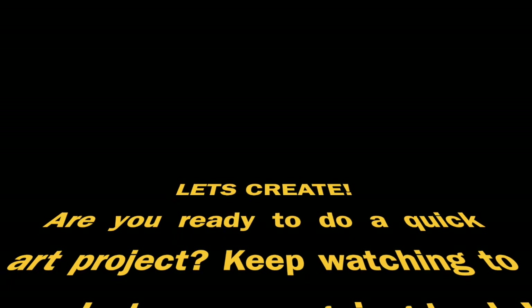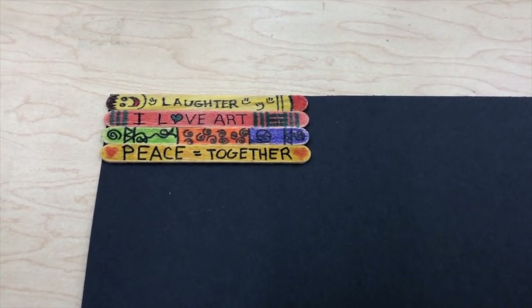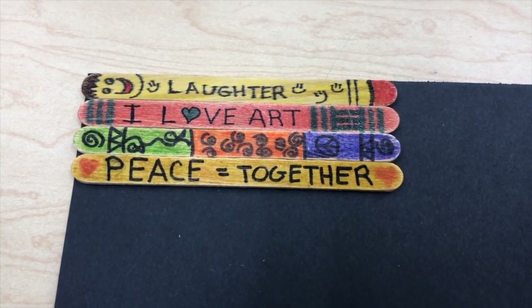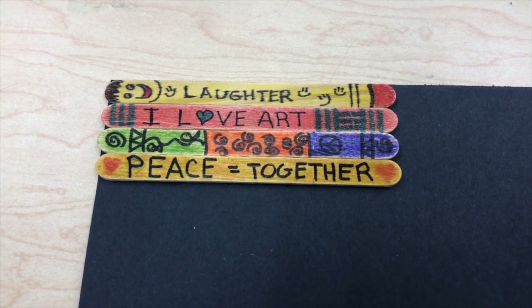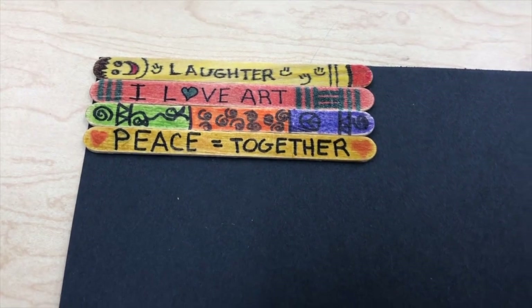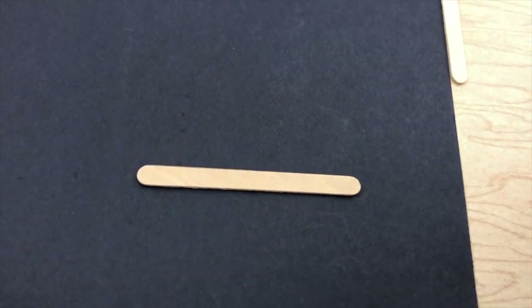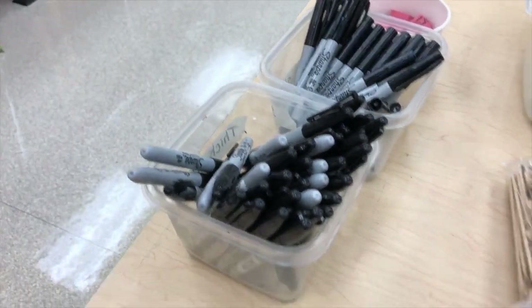Let's create! Are you ready to do a quick art project? Keep watching to see what we're going to do. We're going to do a little activity that is going to be a whole school collaborative — I think we're going to get everybody in the school to do this. These are done on popsicle sticks. I'm going to give you a popsicle stick and then I'd like you to color it. We've got these markers, our regular markers, and also our permanent markers — our Sharpies.